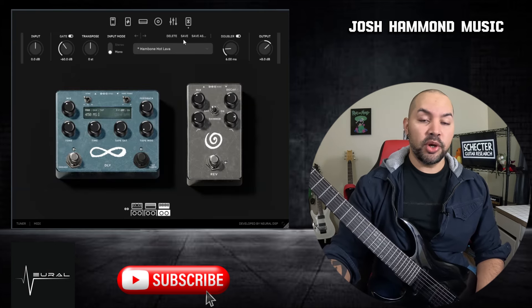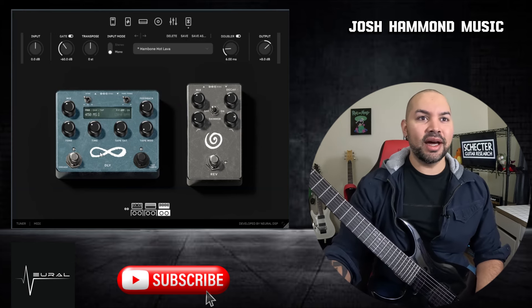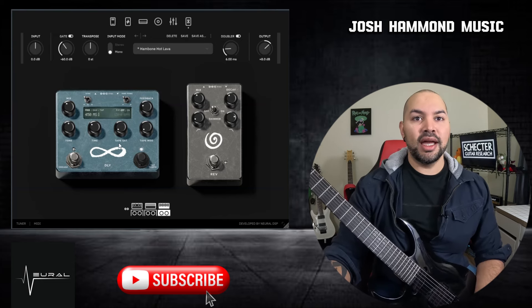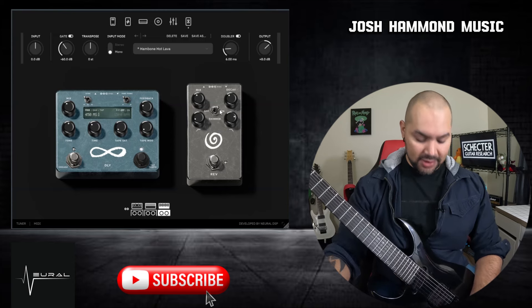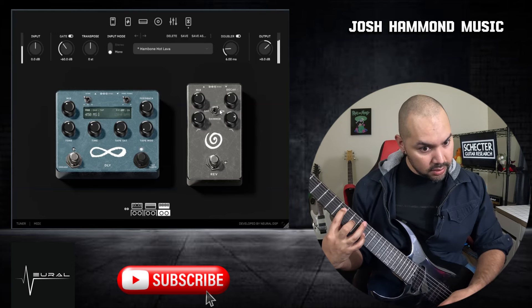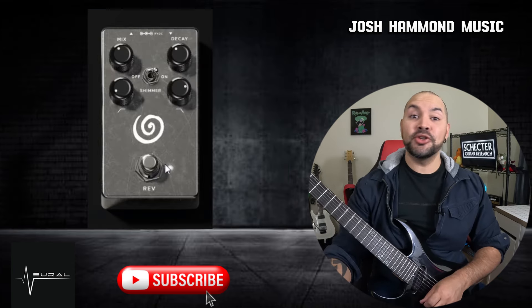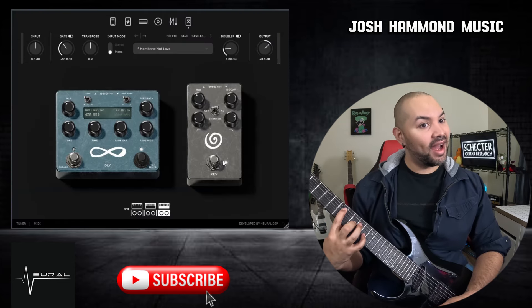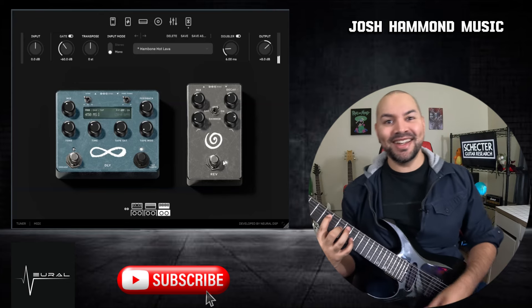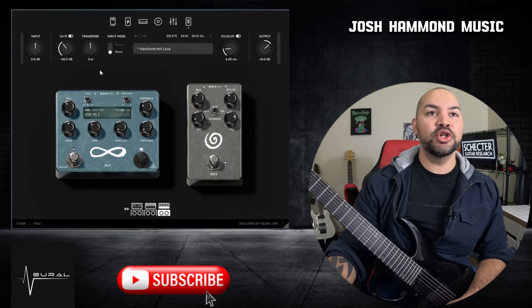Moving on to the post section: you have your delay and reverb. The delay is feature-packed — it's got tape saturation and tape mod. You can tap it, sync it with the DAW, or set milliseconds, whatever works for you. Then you have a reverb with a shimmer. The shimmer adds that angelic, expansive quality — and combined with the reverb pedal on, it takes things to another level. So there's your reverb with shimmer, and we're rocking.